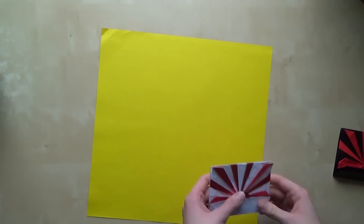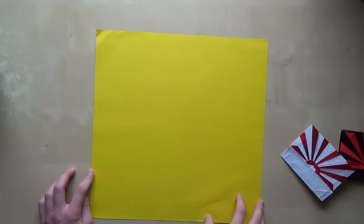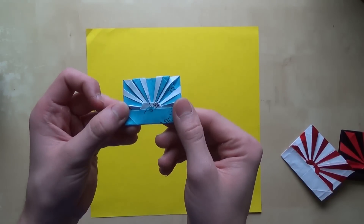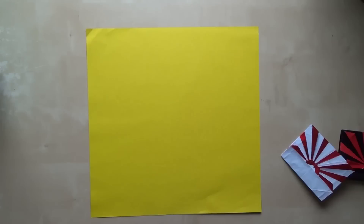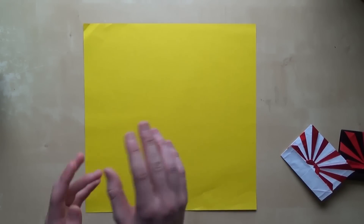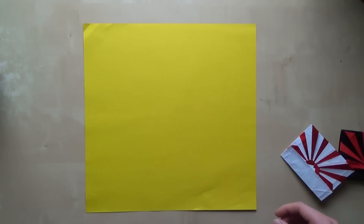So let's talk about the paper. You can use paper that is about 20 by 20 cm — I managed to do it from that kind of paper as you can see here. But for the first try I would recommend 35 by 35, although you can use smaller paper. I'll be using 35 because it's going to be easier to show you all the folds.